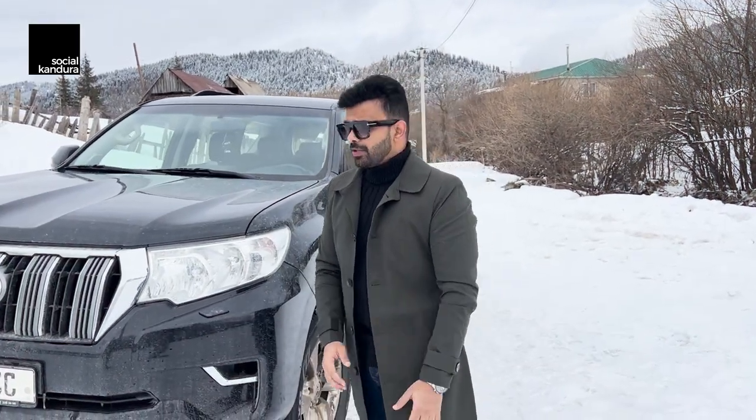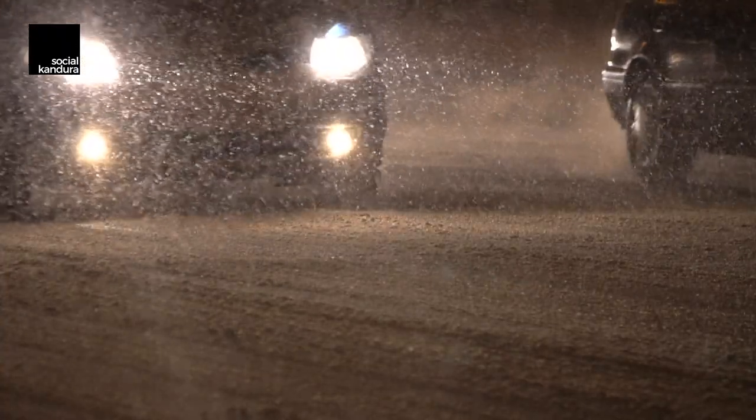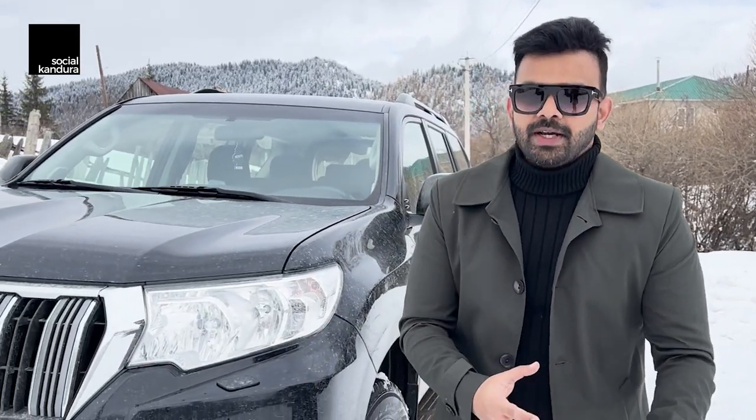First and foremost, you need to make sure you have good headlights on your car and good fog lights, because visibility is extremely important in snowy conditions. It's also very helpful to have a nice 4x4 like this. Sedans are not recommended for snow, especially for new drivers. If you're seasoned, you can get away with a sedan as well.